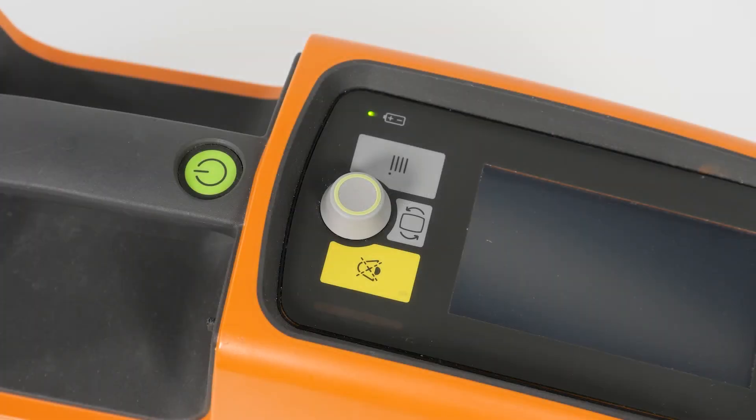The LED next to the battery symbol lights up when an external power source is connected. A two-coloured indicator lights up to show the current state of battery charge. Flashing green indicates that the battery is charging. Lit green indicates that the battery is fully charged. If the LED lights up yellow, this indicates that no battery is inserted or the battery cannot be charged.